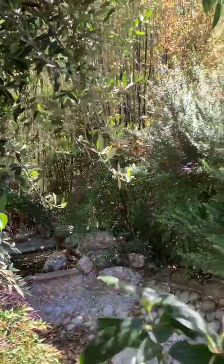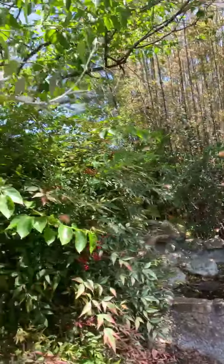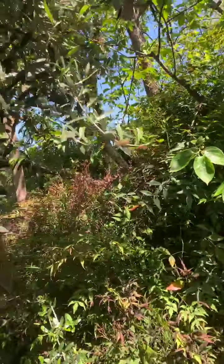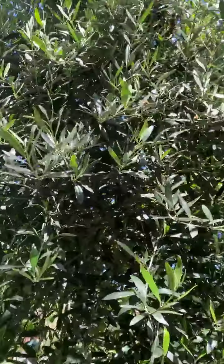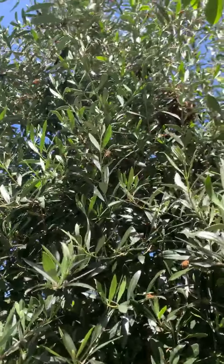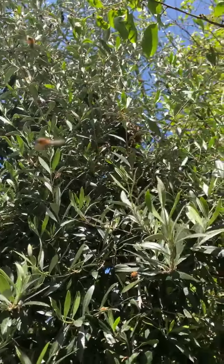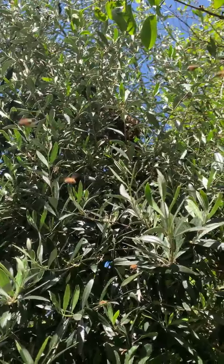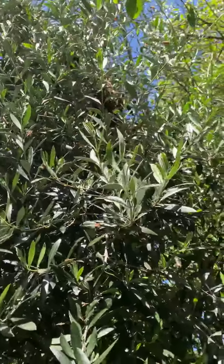I don't want to disturb this box here too much. One nice thing about when bees are swarming is you really don't get stung because they're more interested in what they're doing. There it is — you can see there's a whole branch just absolutely covered.